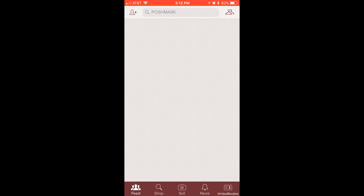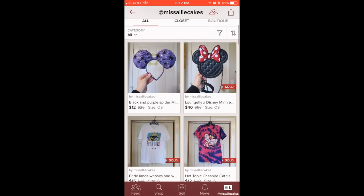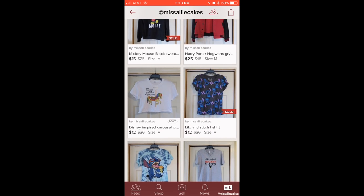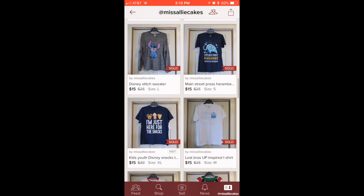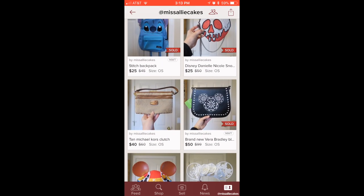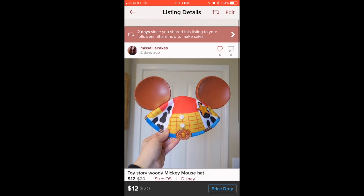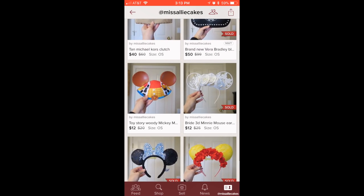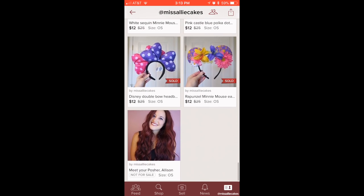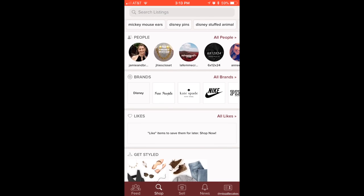To use Poshmark it is very simple. You just open up the app and type in the person's name you're trying to find in the search bar. If you don't know the person's name or you're just looking for something specific, you can just write that specific thing. Here is my closet — I have Disney apparel, bags, hats, ears, and I'm going to be putting up jewelry and pins as well. You can also just go to the search bar and type in exactly what you're looking for, whether it's a Louis bag or a pair of sneakers — you can find it on Poshmark.